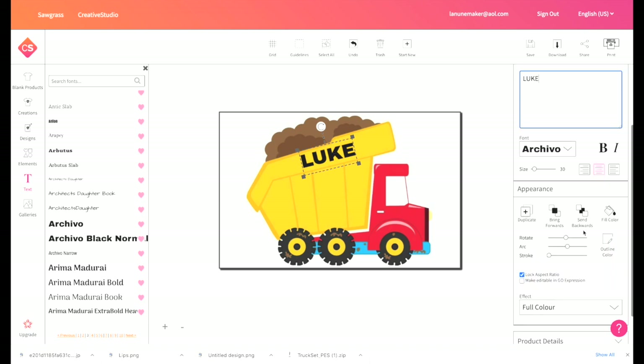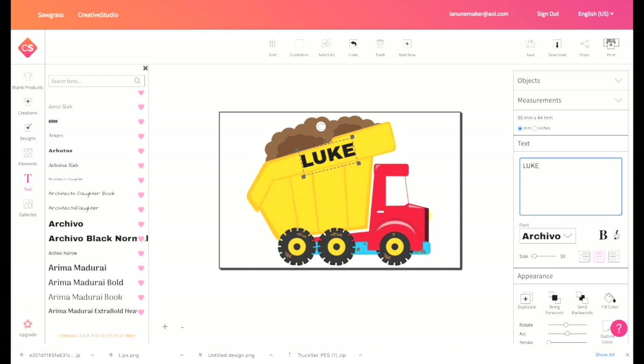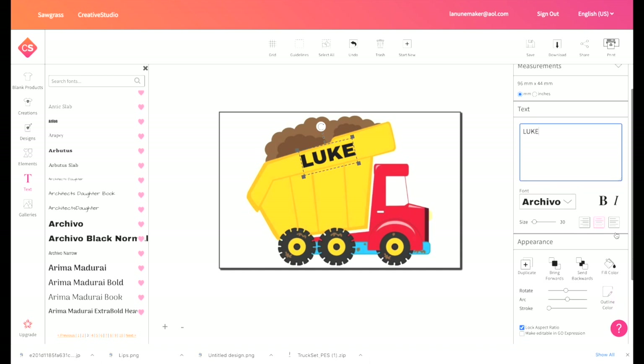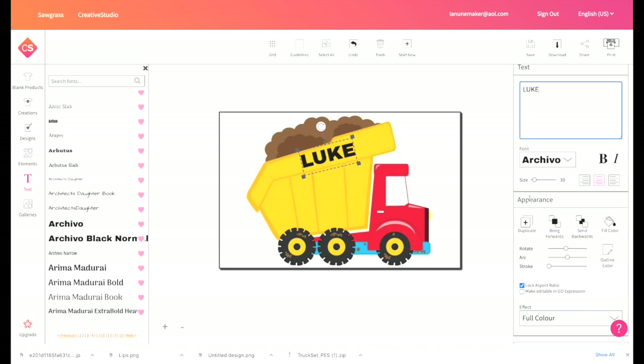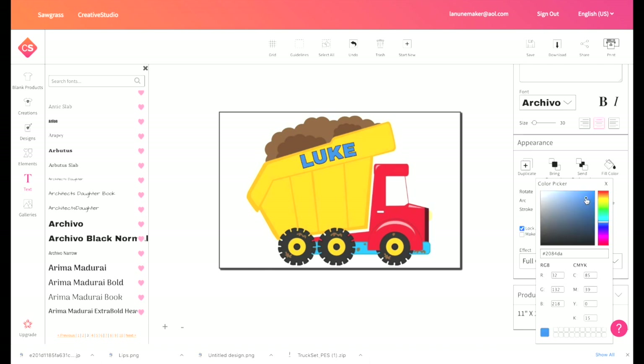There are other items here that you can change — if you want to change it to bold, change the appearance, or arc it like that, you can rotate it. I'm going to change the fill color and pick something. That looks good. So that's my design.